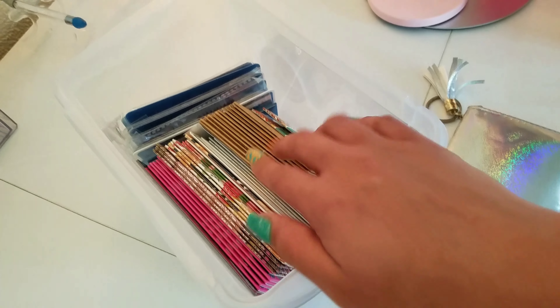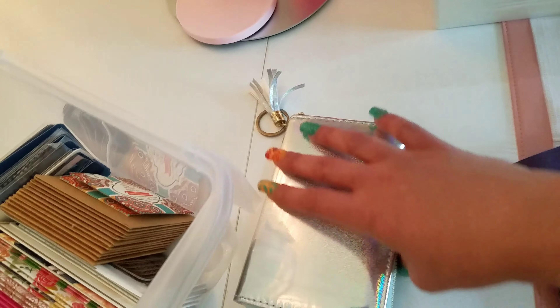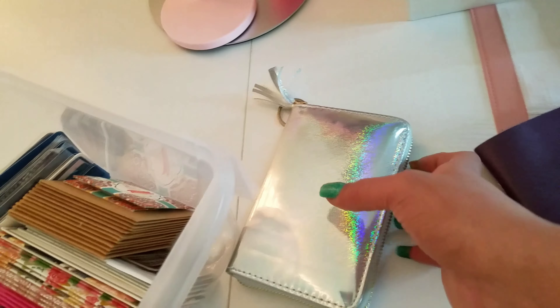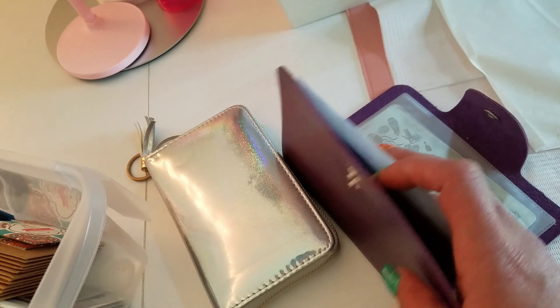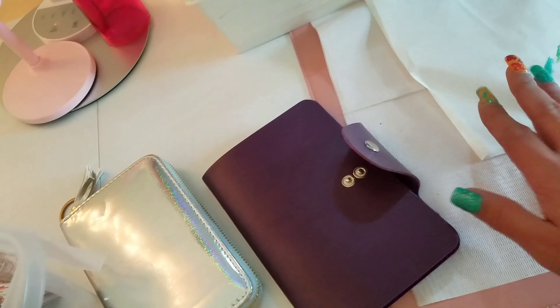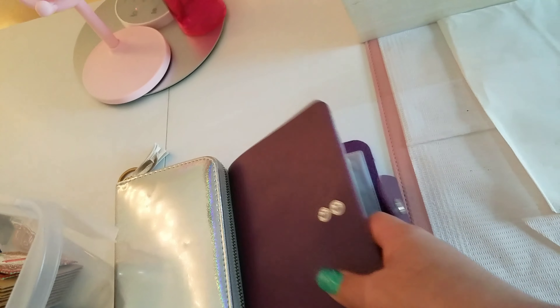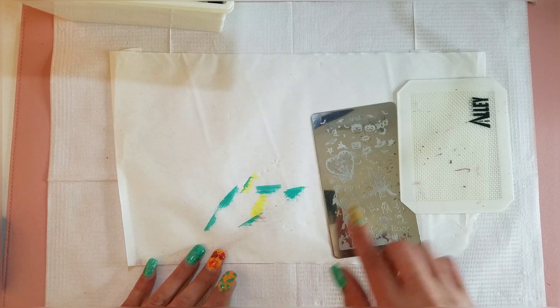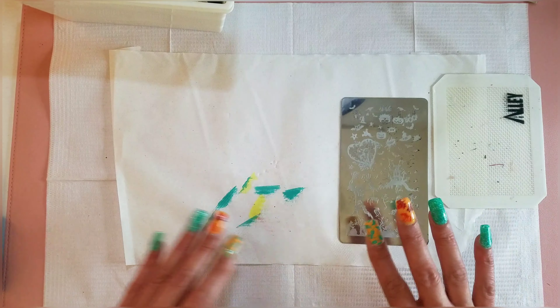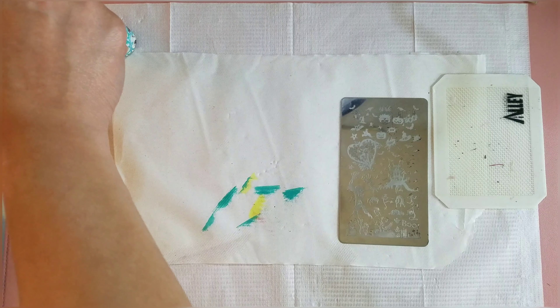So we are going to be using probably the only kind of Halloween plate that I have. I don't really have many Halloween plates. I was looking through all of my plates as you can see here, and I really only had one Halloween plate. I have a couple of fall leaf plates, but I didn't really have anything Halloween, and the only plate I could find was this one right here.